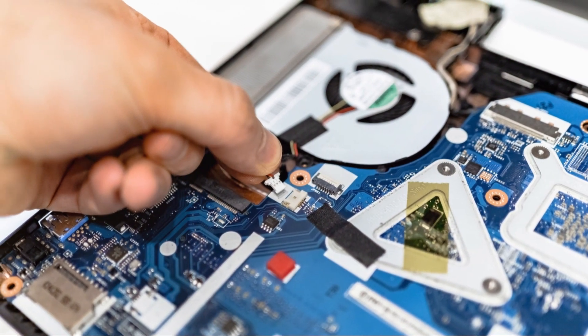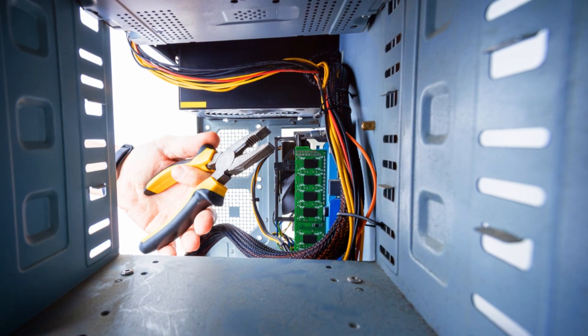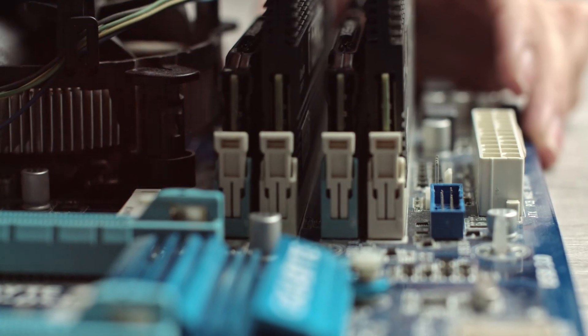That's when I stumbled upon Fraser from Graphics Card Repairs. The guy's a GPU whisperer. I packed up my rebellious card and shipped it off to him. Let's see if Fraser can work his magic and bring my EVGA RTX 3090 back from the abyss. Stay tuned, fellow gamers. Over to Fraser.